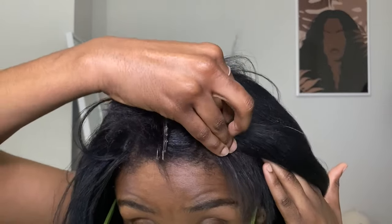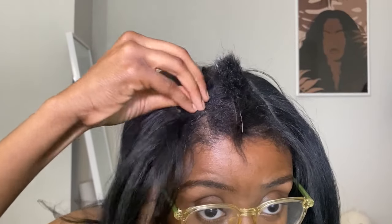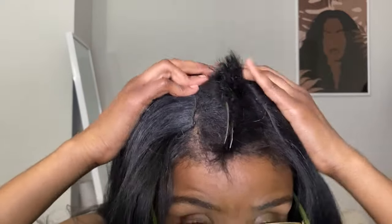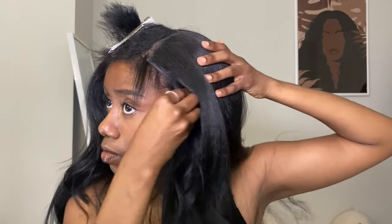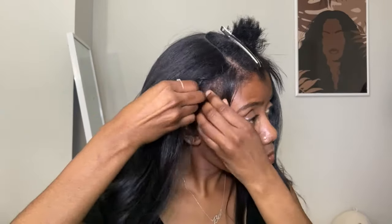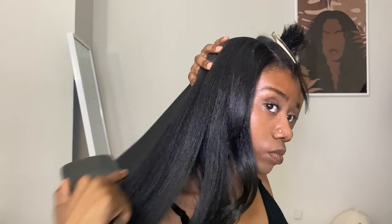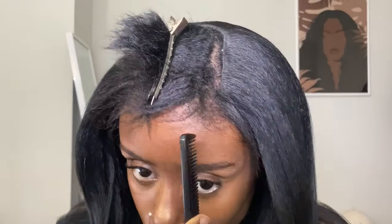I basically just blend the leave-out on my edges first to try to get the edges right before I go into that big top piece of leave-out. Just get those edges right. I'm using a rat tail comb to do it because I feel like the rat tail comb just gives me the best blend for some reason.